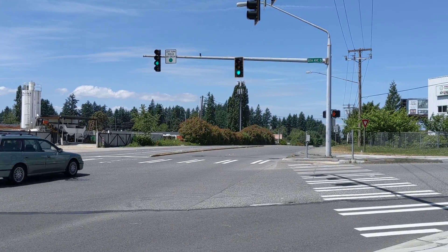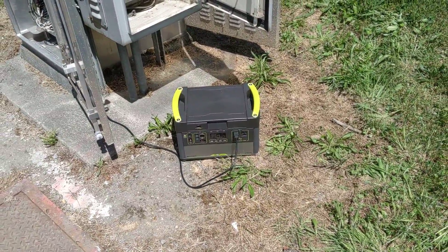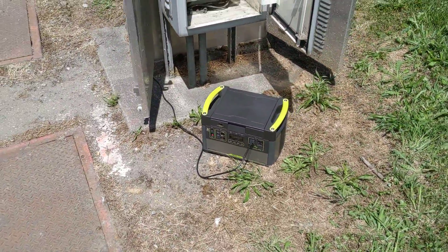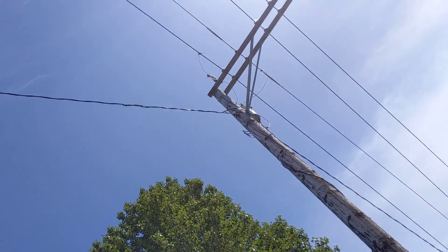Hello there YouTube. I just wanted to make a video because we're doing something a little different today. We had a service cabinet hit back there that another agency maintains, and it's off of the same power feed as ours, so we had to go dark.